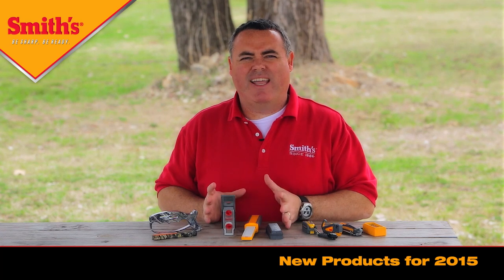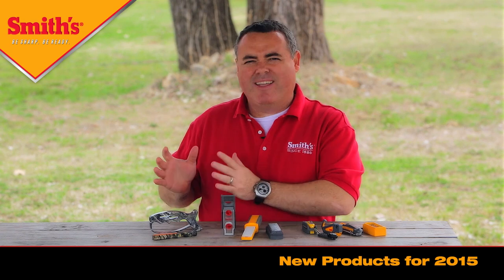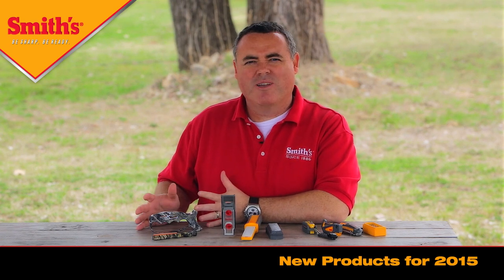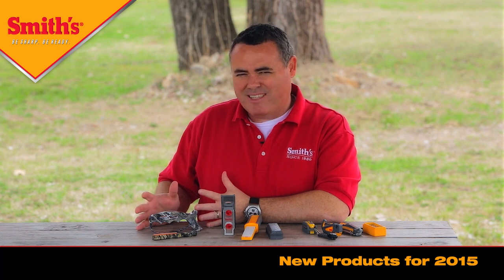We've got some product innovations that improve on our existing products, and we even got, for the first time, a couple products in camo. This is the new Mossy Oak Breakup Country Pattern. We're very excited about the licensing agreement we signed with Mossy Oak, so those will be coming out this year.